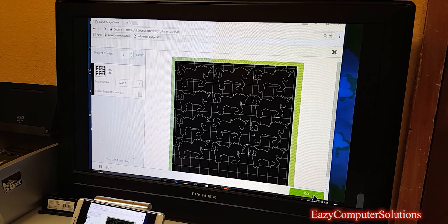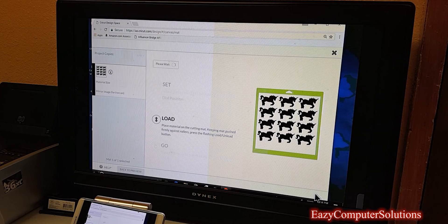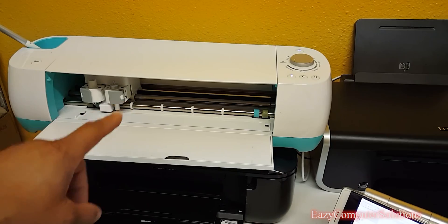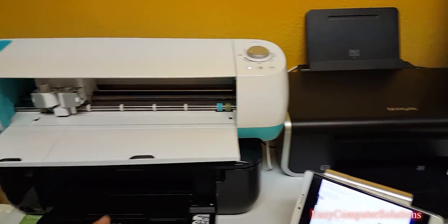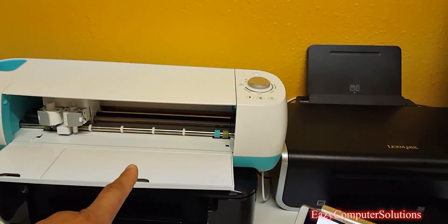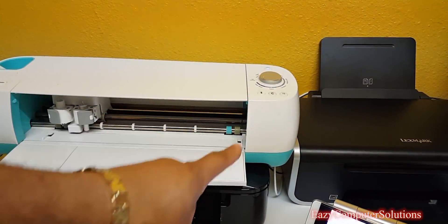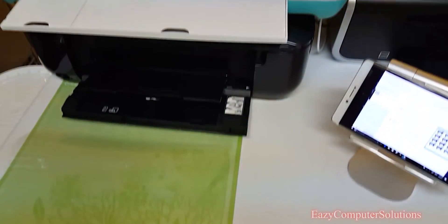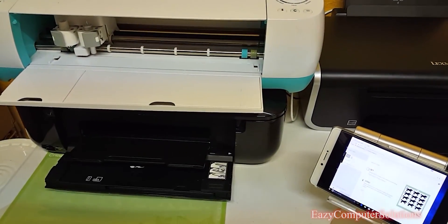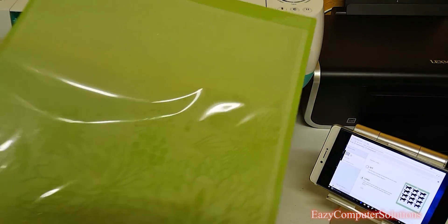I'm going to the Cricut machine now to show you exactly how to do this — and I'm doing it all wirelessly. This is the Cricut machine that does the custom cutouts. I've brought my smartphone here so you can see it's connected to my Cricut — as you can see it's blinking and ready to go. I've got my mat, and I'm going to take the plastic off.